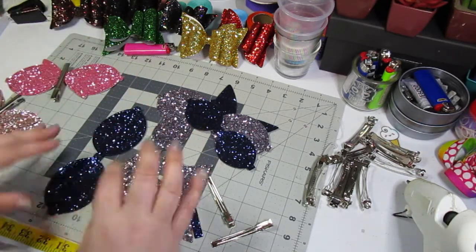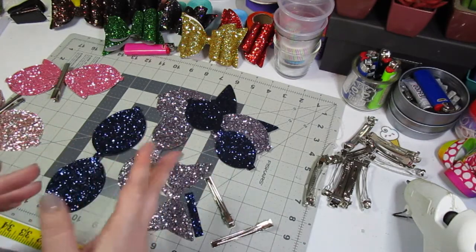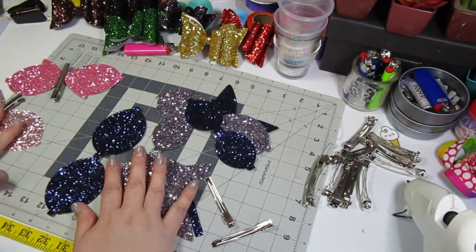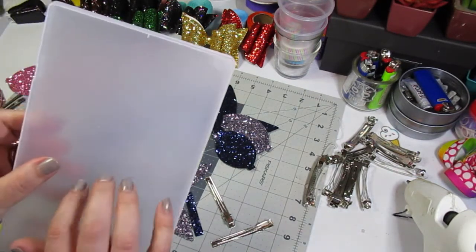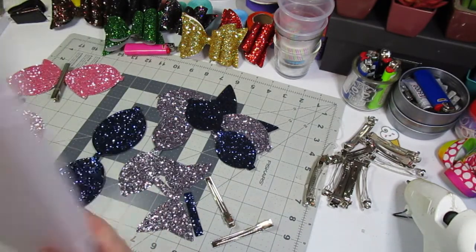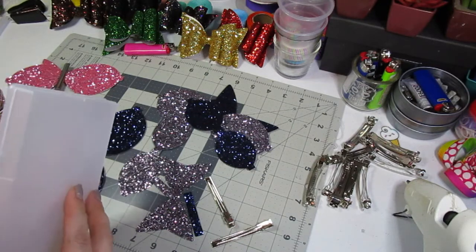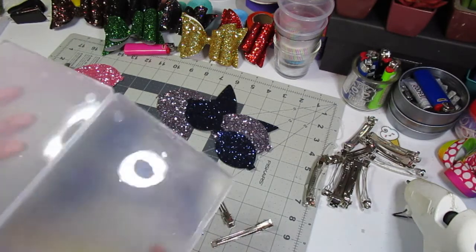I will leave the link for the product down below. This is the large size kit — they do have a small and medium as well where you get more bows out of it, but I make the small and medium with a template and I wanted to try the large. So I had enough for 10 bows out of this, and it does come in a nice sturdy plastic box. I'm going to remove the label and reuse the box — I think I'm going to try to DIY a clipboard out of it. If you're interested in seeing that tutorial, please let me know below.